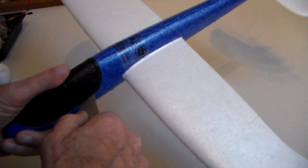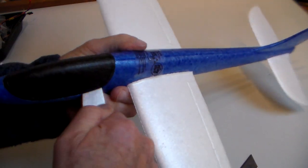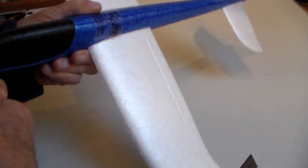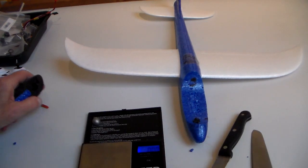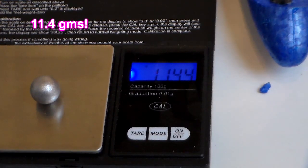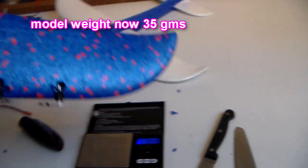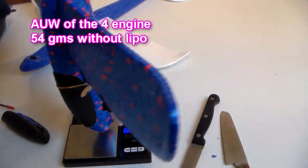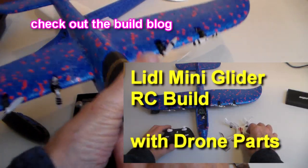First step: get the nose off. Never work towards your hand with the blade because if you push through it goes into your hand. Get it off with a bit of levering — try and keep it intact. There is a little counterweight in there — quite heavy. That's 11.4 grams, so that brings the weight of the model down to less than 35 grams.